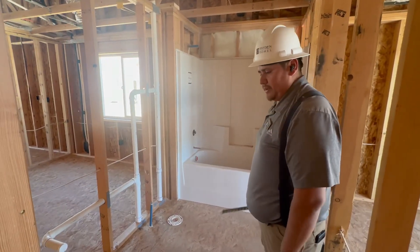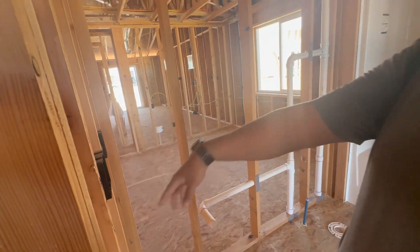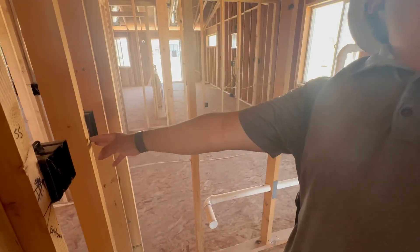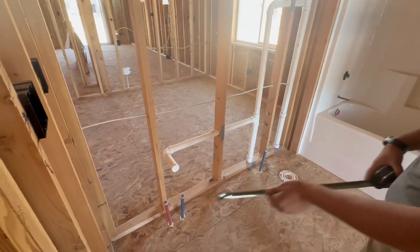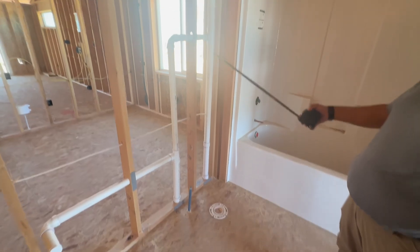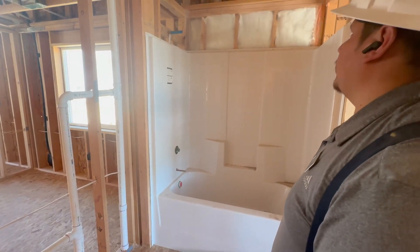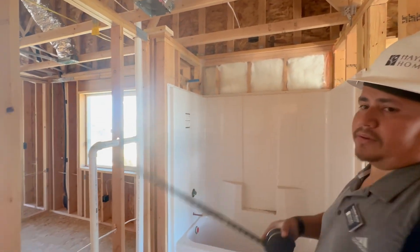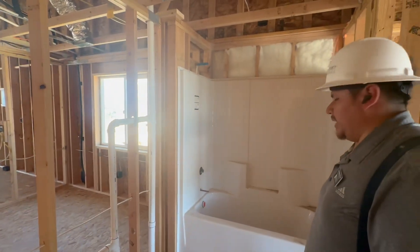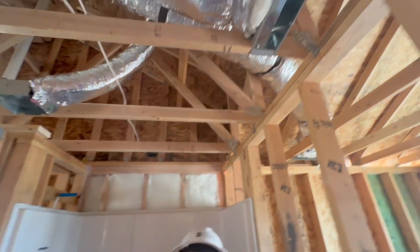We're inside your hall bathroom. You got a switch for your vanity light right there. You also have an outlet and your water supply for your sink, and your water supply for your toilet. And all these are vents. You got your tub and shower kit, and this also has one light controlled right there. So you got two switches — one for your vanity and one for your bath light. You got your exhaust fan right here and you also have an HVAC vent.